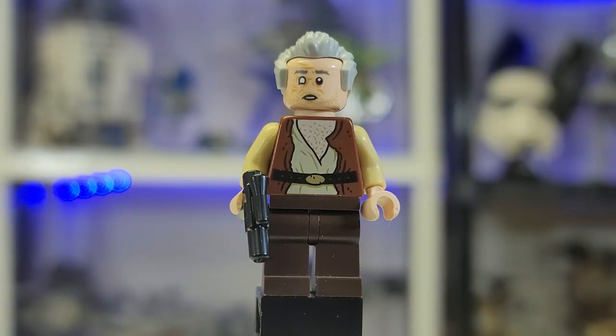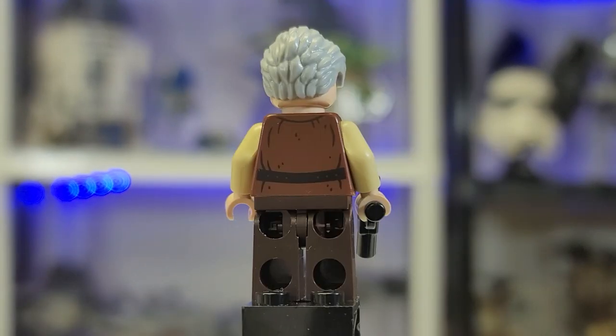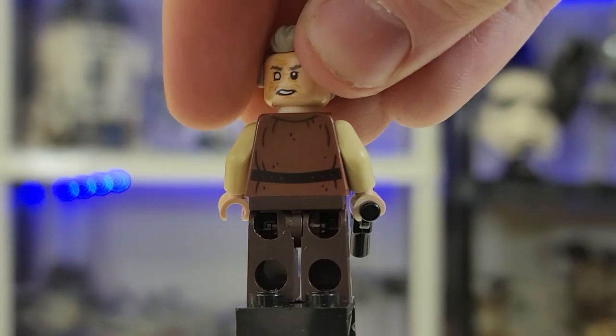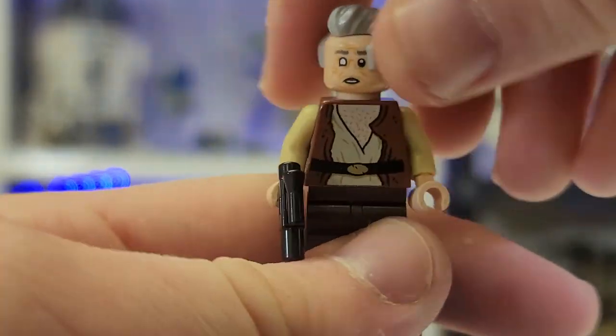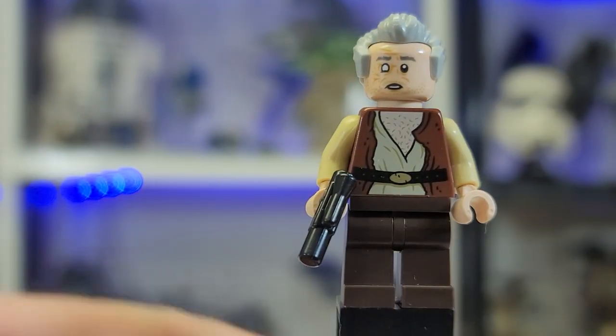Here we have my boy Dr. Evazan. Love this guy — he comes with nice beautiful torso printing. I love the way his chest is showing out like that. He gets some nice back printing and also an alternate angry face. It's a perfect face for Wrecker, I will say that much.